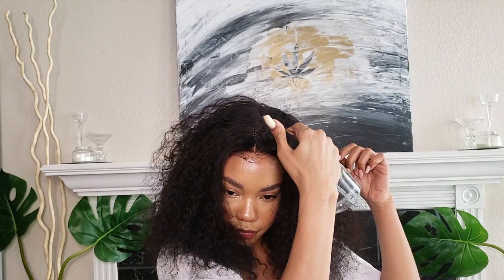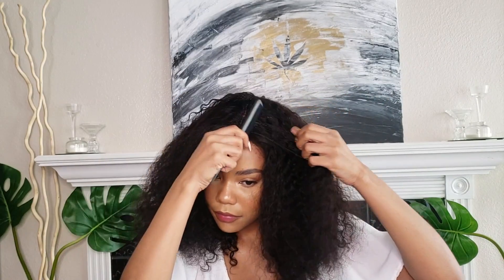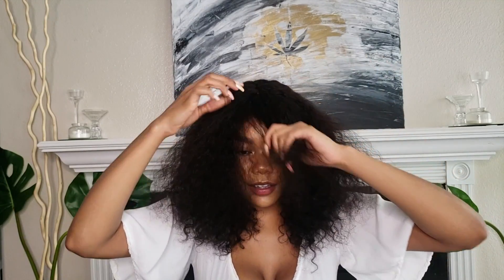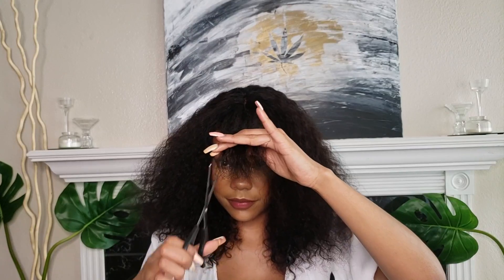To start the cut, I'm going to wet the hair down the middle and create a middle part as my anchor to make sure everything is even on both sides. Now I'm pulling out what I want to be my bang, separating a little triangle area right in the front. This will be my shortest layer all the way around and I'll let it be my guide for the rest of the cut.